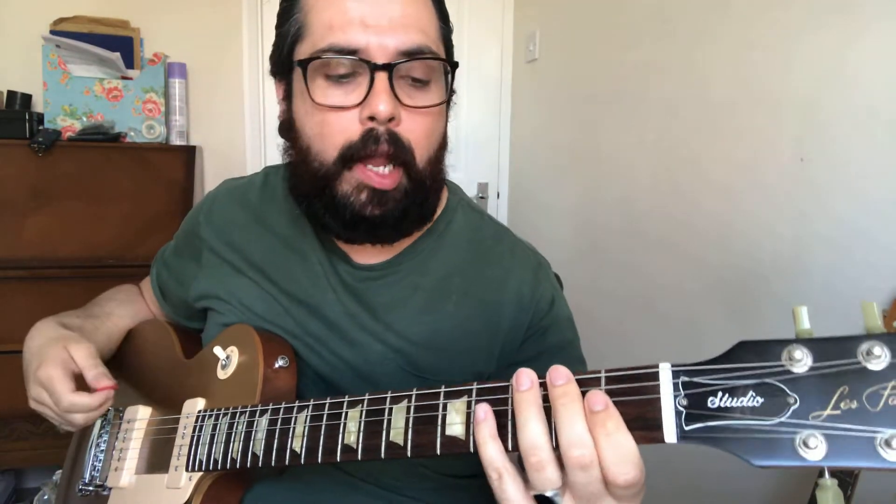In this video we're going to take a look at how to play the E blues scale in the open position. The E blues scale is a fairly simple scale and it's very similar to a pentatonic minor scale.